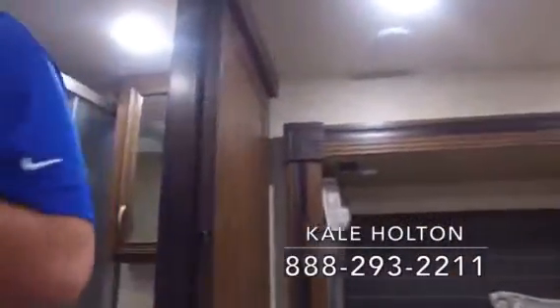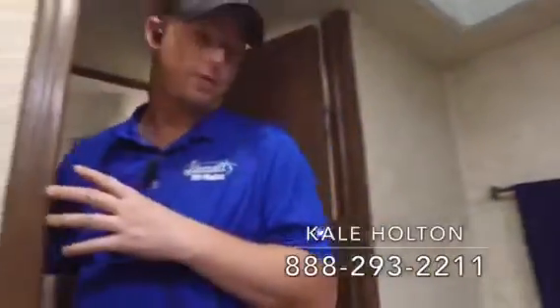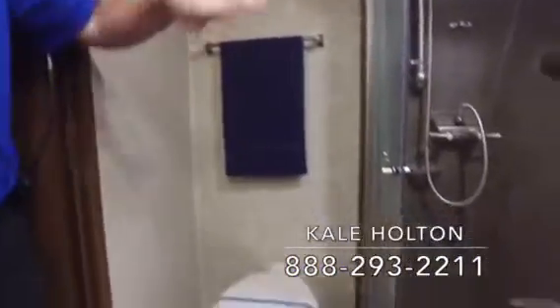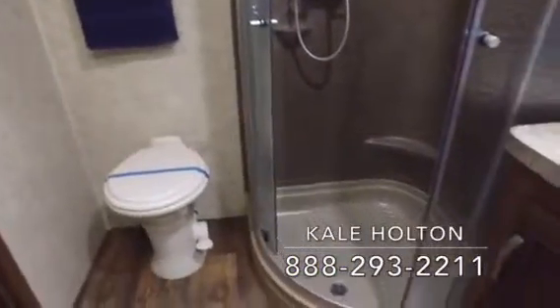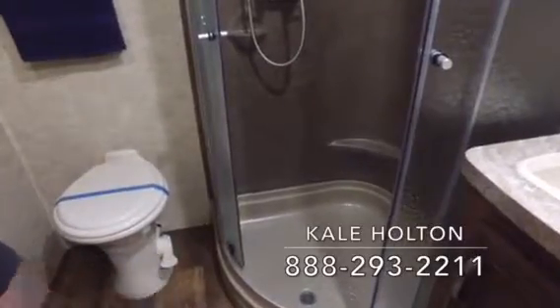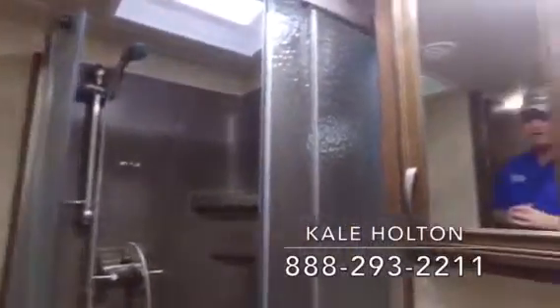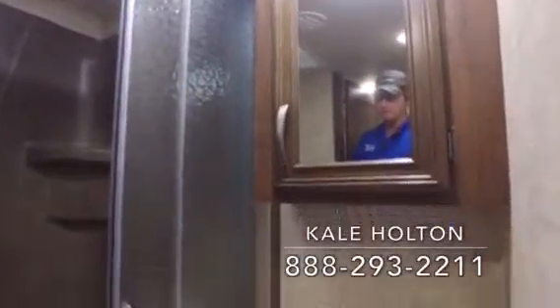The bathroom has a two-step entrance so you can access it from the hallway or from the master bedroom. This really enlarges the bathroom a bit, giving you a nice big corner shower, a porcelain foot flush toilet that's simple to clean with household materials, and a really nice sized vanity with storage above and below.